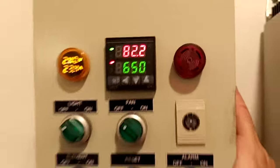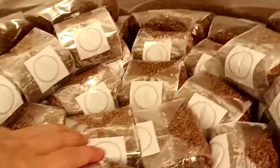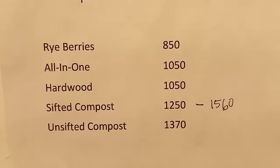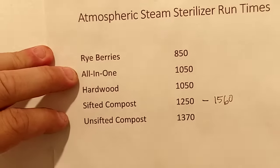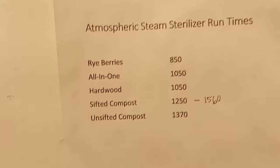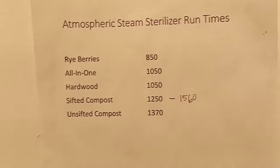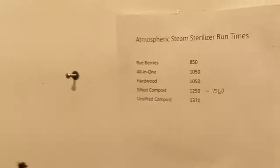It's set for 650 minutes right now, which is what we typically run our rye berries for — the one-pound rye berries we've got in here from last night's run. We usually run for 650 minutes. We have our standard one-pound and three-pound rye berries, and all-in-one blocks, which we've stopped making. We only do rye berries and hardwood now. We did use the all-in-one and sifted compost internally for mushroom testing — morels, portobellas, things like that — but it didn't sell often, and once we stopped internal testing we no longer needed those. Really the only things that sell are rye berries and hardwood blocks.